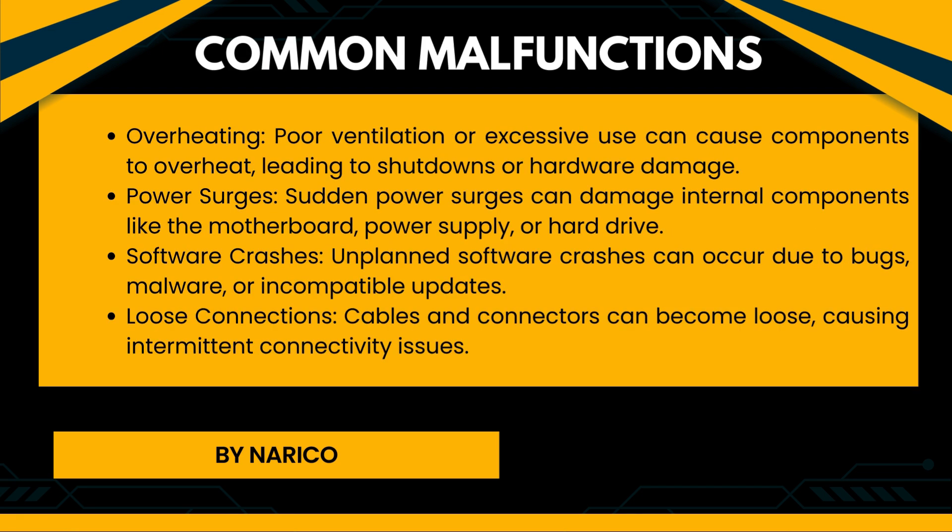Common malfunctions of computer equipment. Overheating: Poor ventilation or excessive use can cause components to overheat, leading to shutdowns or hardware damage. Power surges: Sudden power surges can damage internal components like the motherboard, power supply, or hard drive. Software crashes: Unplanned software crashes can occur due to bugs, malware, or incompatible updates. Loose connections: Cables and connectors can become loose, causing intermittent connectivity issues.